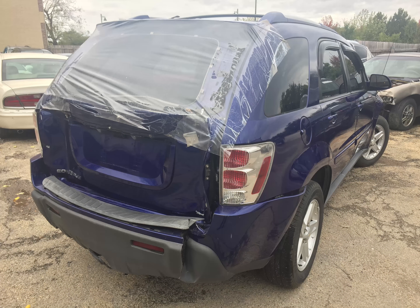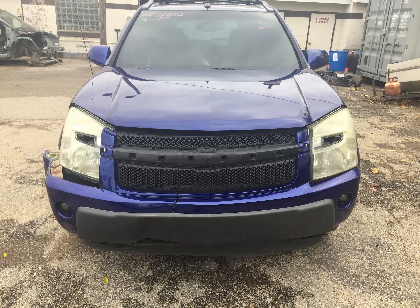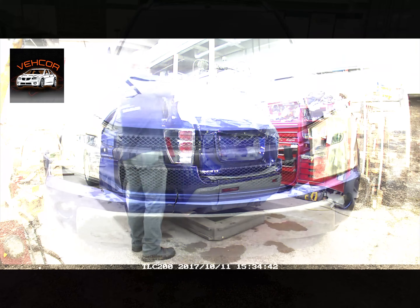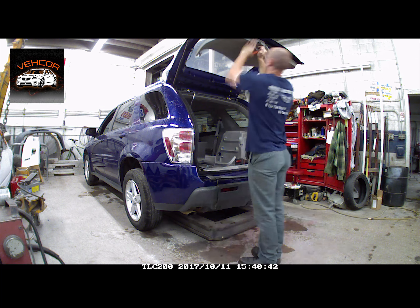I'm going to walk you through a repair on a 2006 Chevrolet Equinox. It was hit in the back and the front. First thing we'll do is take it all apart, remove the lift gate, trim panels, rear bumper, and taillights.